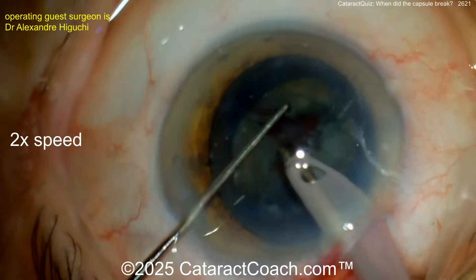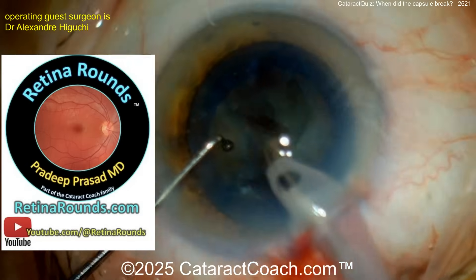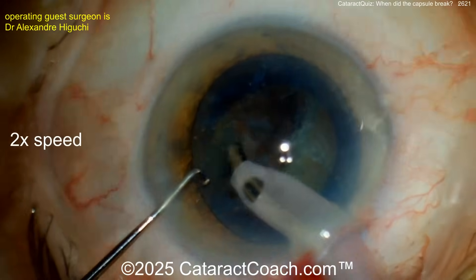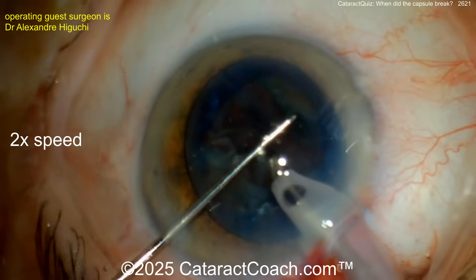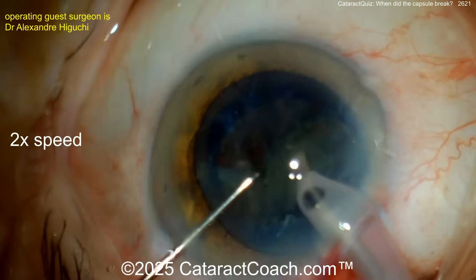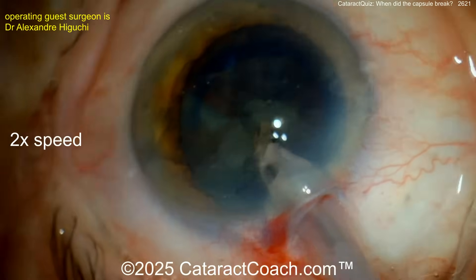Certainly a very experienced and skilled surgeon. Now back to our case — removing the nuclear pieces slowly. Everything looks good. Nice technique, good draping, irrigation — everything was pretty reasonable. Watch out, let's see if anything is going on.